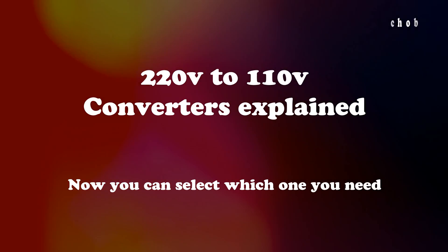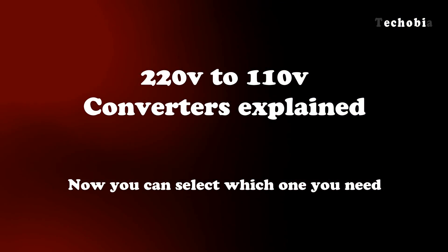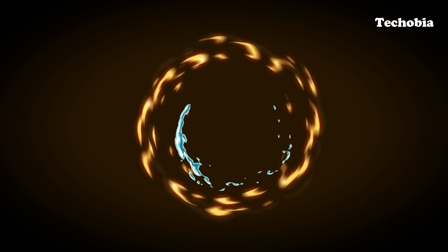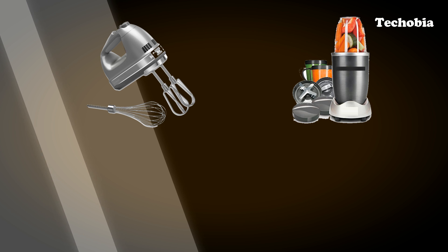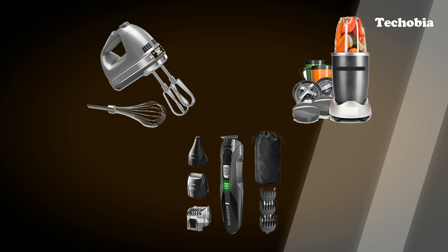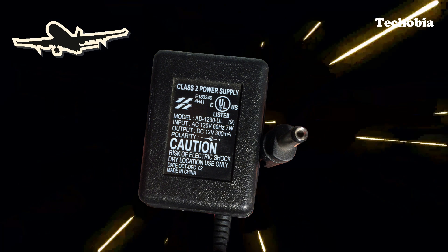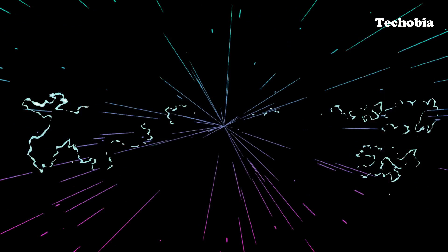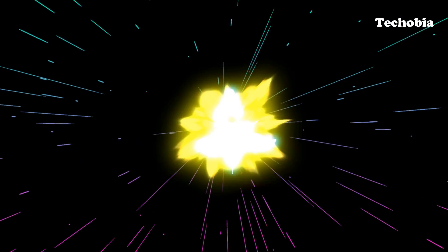Hello guys, Atul here, welcome to Techobia. In today's video I will explain the technology types used for 220 volt to 110 volt converters, and which type can be used for which type of appliance. If you are watching this video, it means sometime in the past, now, or in the future, you are looking to use devices in India which you imported from the US with a working input voltage of 110 volts. The question is: what will happen if you plug it into a 220 volt supply? If you've already tried this, share your experience in the comments.